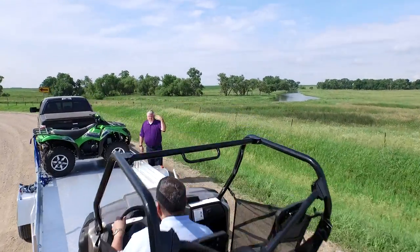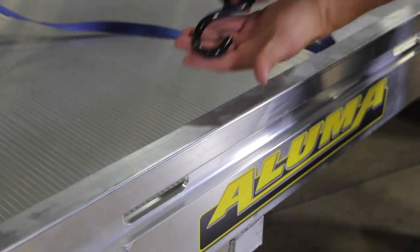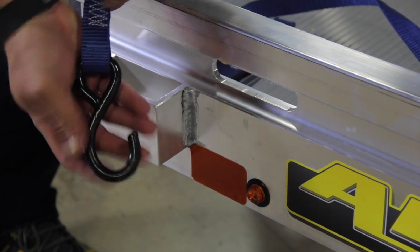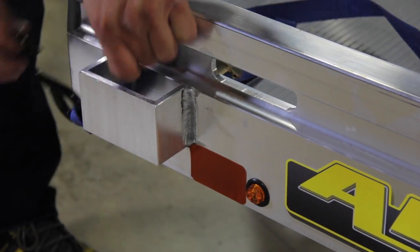Locking your load down is key to safe transportation. Aluma trailers come standard with several tie-down points. Each one of these tie-down points is attached to the skeleton of the trailer.